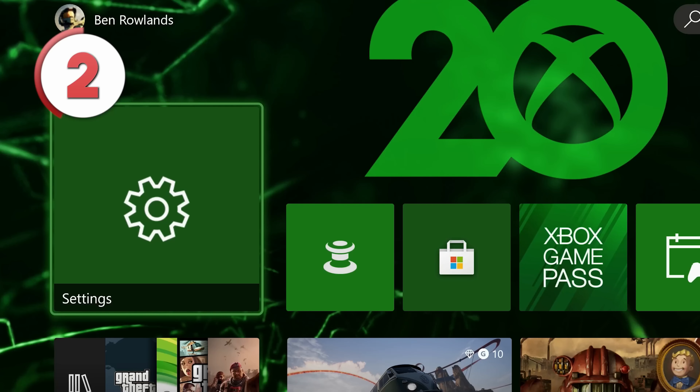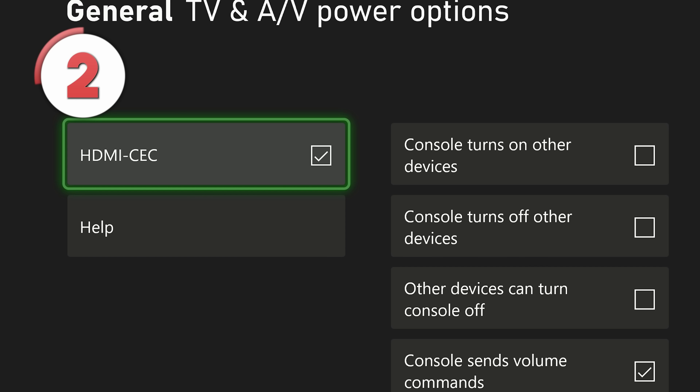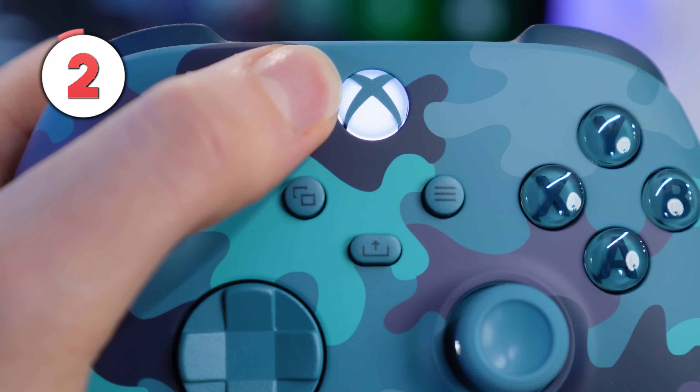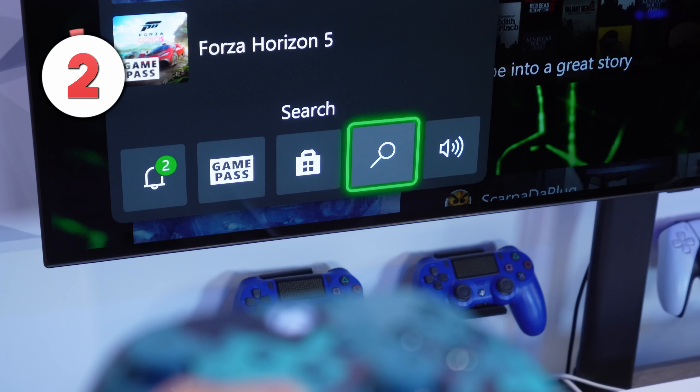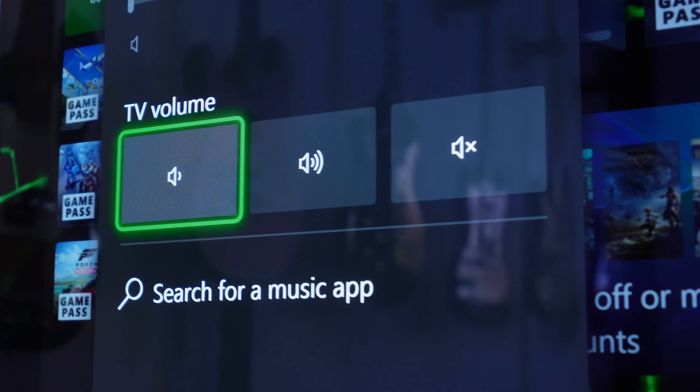But first you will need to enable it. Go to Settings, TV and Display, then Device Control and select 'Console sends volume commands.' Your console will then restart, and if you press the Xbox button on your controller to pull up the guide and navigate to the audio and music section, you will now see buttons to change your TV's volume or even mute it.